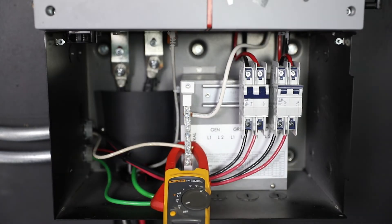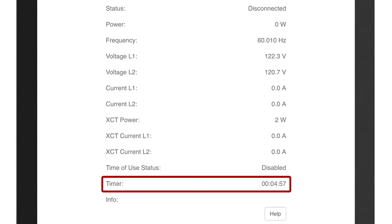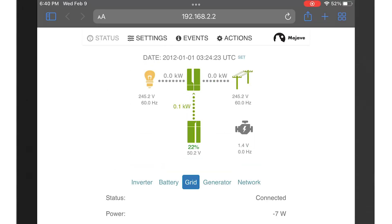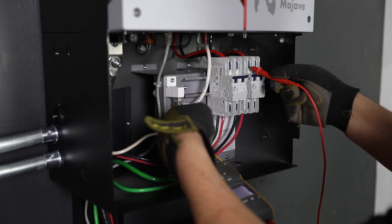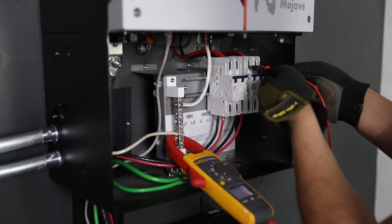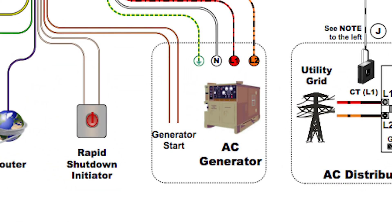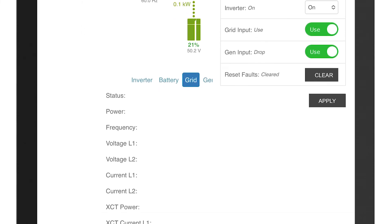Turn on the grid breaker and wait for the programmed connection delay to elapse. Once the inverter connects, the UI grid icon will turn green. Test the pass-through transferred L1 and L2 output voltage from the top of the load breaker. If a generator is installed and to test interaction, turn off the grid input breaker, start the generator manually, and from the UI set the gen input to use. Repeat voltage checks.